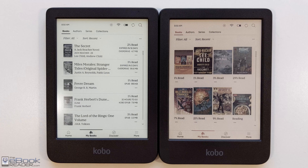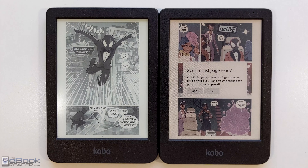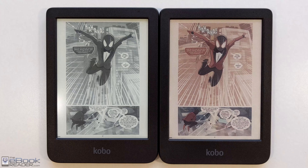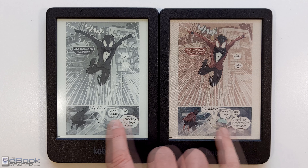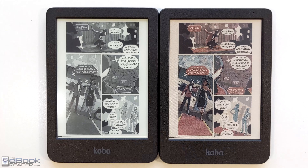I'll put a link to the color model review — I just posted that as well. If you're going to be reading comics and stuff you might want to consider the color model. But the black and white model is great for e-books — it has superior contrast, the text stands out more, and you don't need the front light cranked up as high. Check out the comparison review with the color model if you want to consider that.